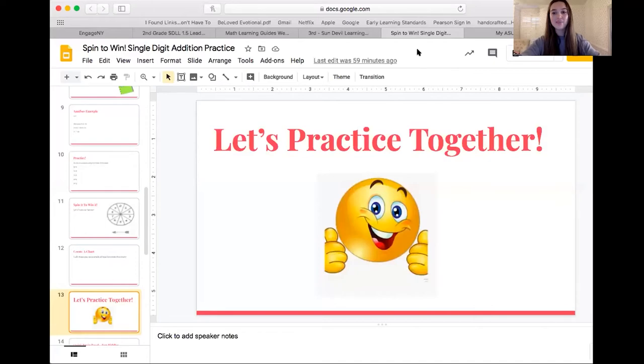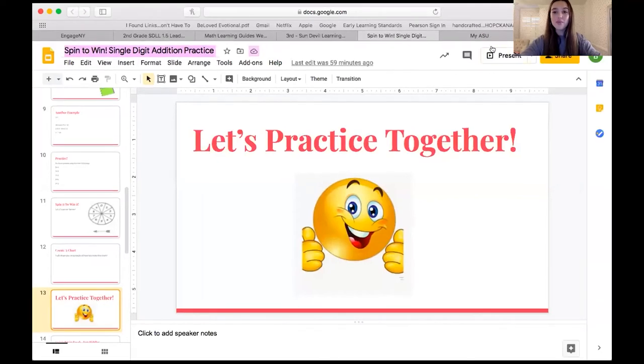Hopefully now you guys have the hang of this and want to try it on your own. I encourage you to do at least three, four, maybe even five problems on your own or with a partner — as many as you want. Using the spinner is so much fun for math and can really help you when it comes to picking out new problems. Go ahead and pause this and do a few of your own.